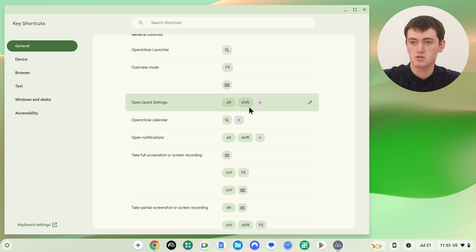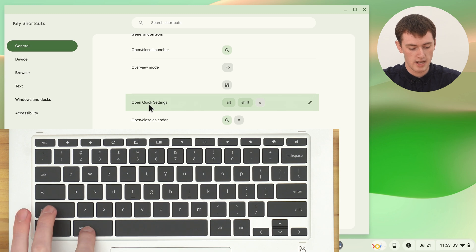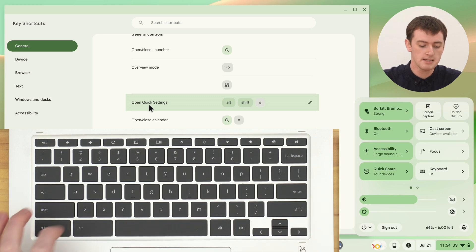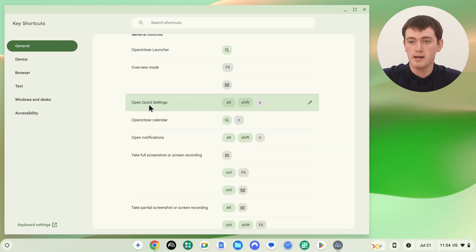Next up is a real keyboard shortcut. If you press Alt, Shift, and S on your keyboard all at the same time, that will open up the Quick Settings menu. So hold down Alt and Shift and press S, and now you have this Quick Settings menu, which can be really handy to do a bunch of things in. The same keyboard shortcut again will make it go away.